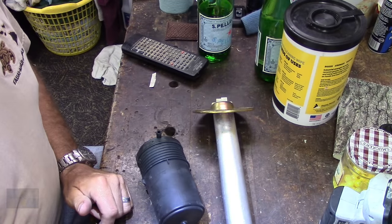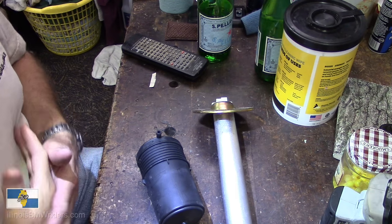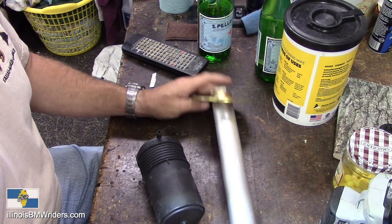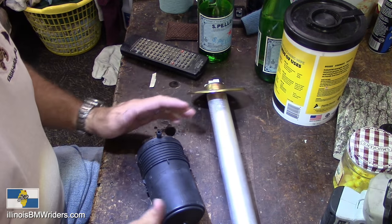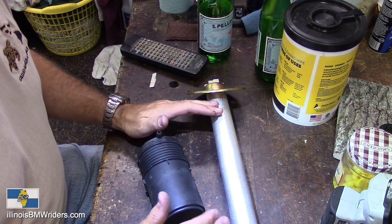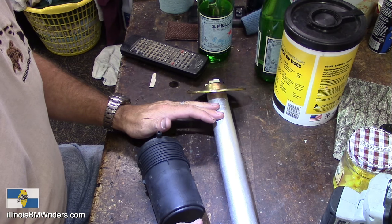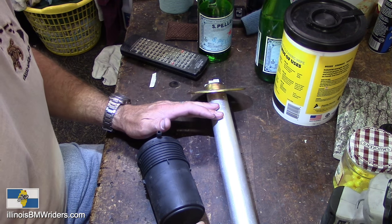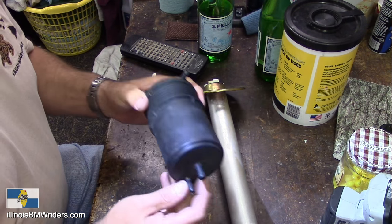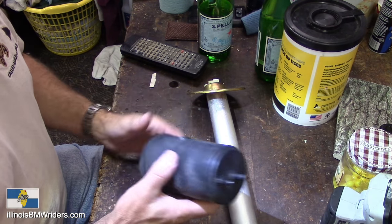Hi, Kirk here, BMW Motorrad Club of Northern Illinois, bringing you another do-it-yourself video. This time it's going to be on this sending tube inside your gas tank — this is a problem solver. If you have the issue where the gas gauge doesn't read correctly, meaning it fills up but only shows half full, or it will only get down to half full, the reason is this charcoal canister.